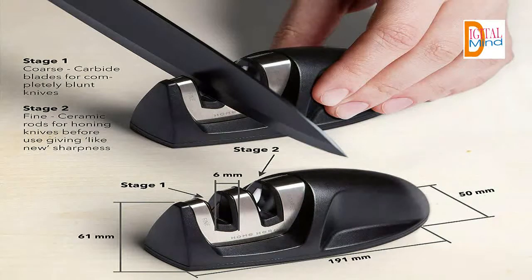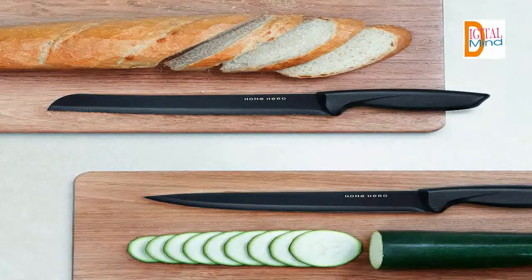Now anyone — newbie cook or master chef — can enjoy cooking much faster, easier, and cleaner. You're one step away from improving your kitchen.